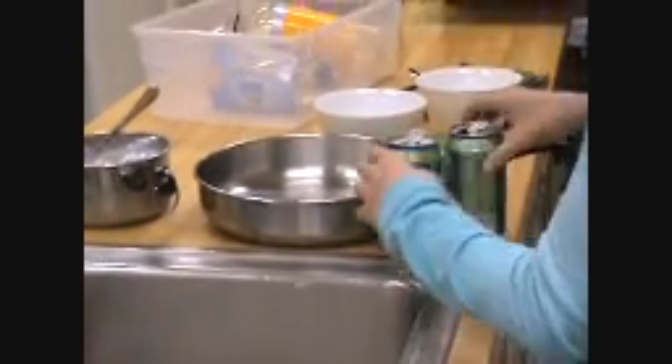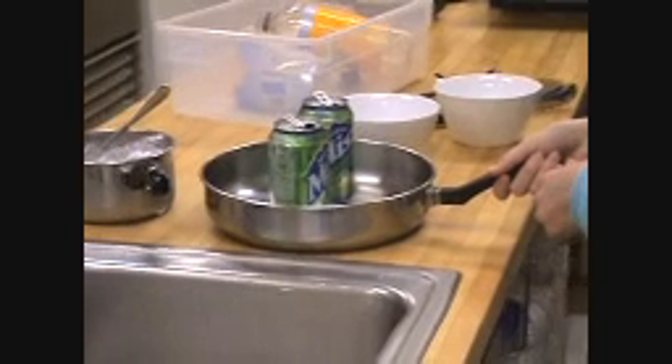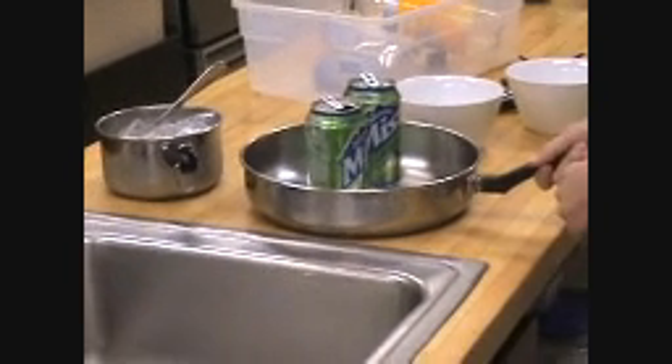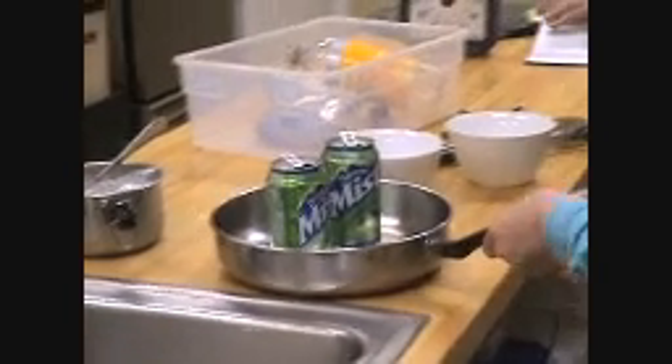Put the cans in the frying pan so that they stand up. Okay, and one of them has water in it? Both of them have water in it — they have the same amount, along with the sugar. Put the frying pan on the stove and turn the heat up to high. This will heat up the water in the cans.